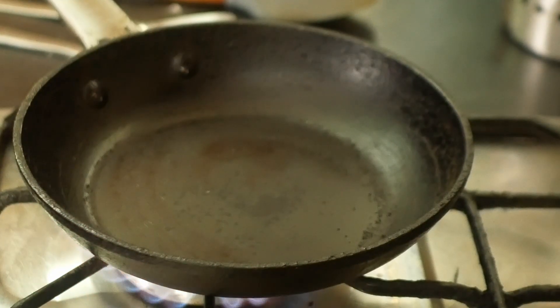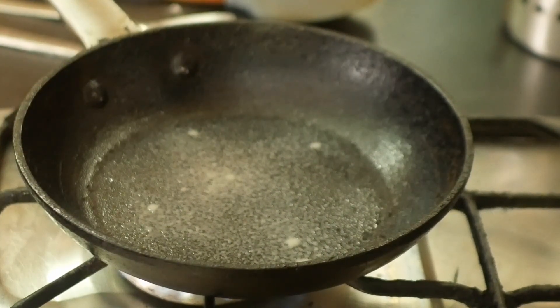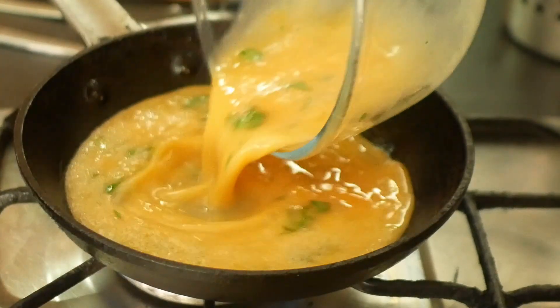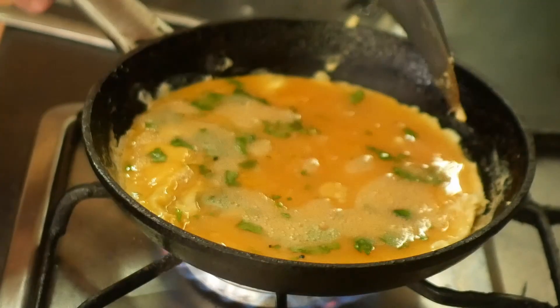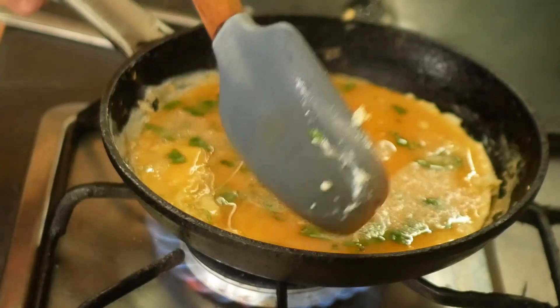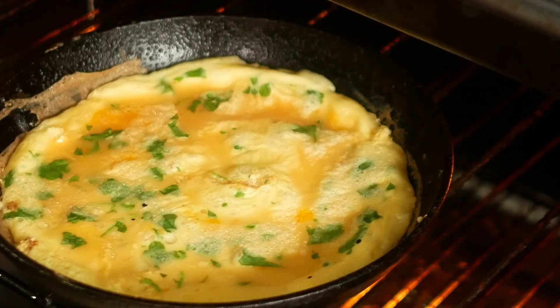To cook the omelette I've got my 20 centimeter pan on medium heat. I'll just spray it with a bit of spray oil and then pour your eggs in. Let those cook for a few minutes and when it's started to set on the bottom use a spatula to pull the egg away from the edge of the pan. When it's almost set you can put it under the grill.